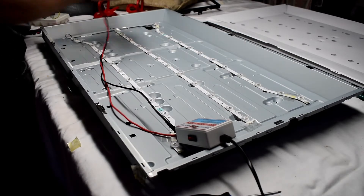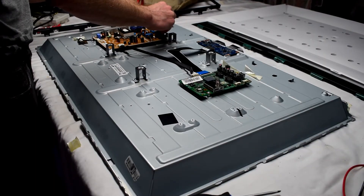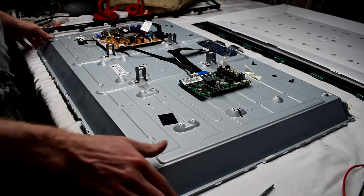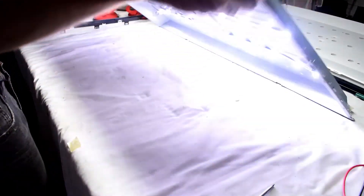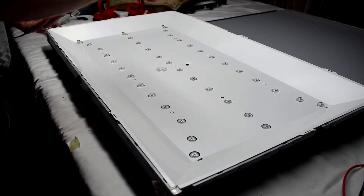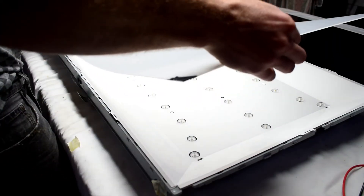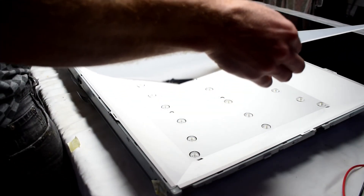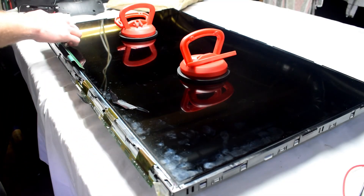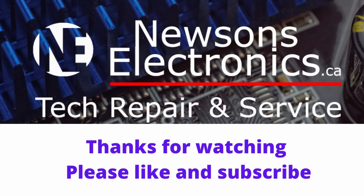The strip seems to be okay. So we want to test it under load — just flip it over and put the power cable to the TV without the screen on. That will fire up the backlights just to make sure they all turn on. And you can see they're all going. With that verified, we can reassemble the TV the same way we took it apart — putting those little plastic clips on, the filters, and then the LCD screen as well. So here's the TV — it's working again. I hope this video was helpful, please like and subscribe.